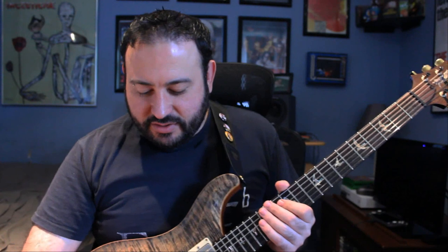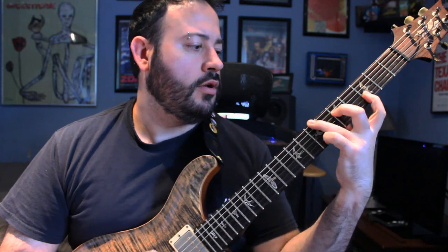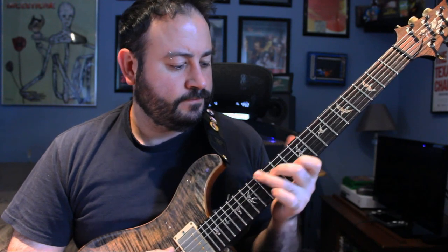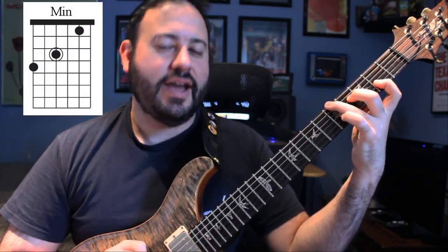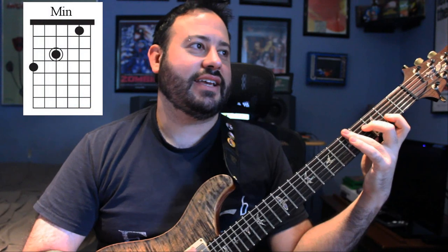Then comes the verse part again. The second verse repeats exactly the same way — the difference is the last chord is different. Typical sneaky Alan. The second verse starts off the same way, but instead of going to F sharp major, he goes to F sharp minor. The reason he does this is because it leads into the next part better, which I guess is like an extension of the pre-chorus. I'm not sure exactly what to call this part.